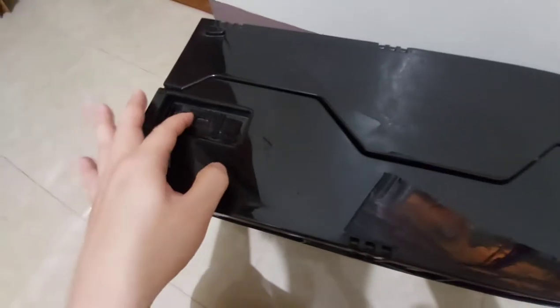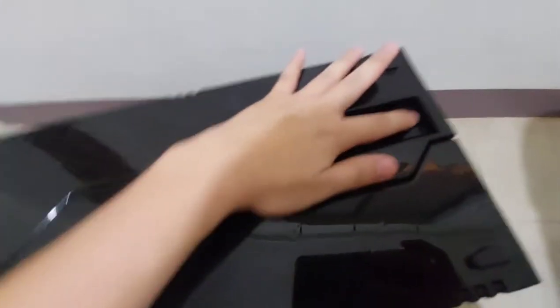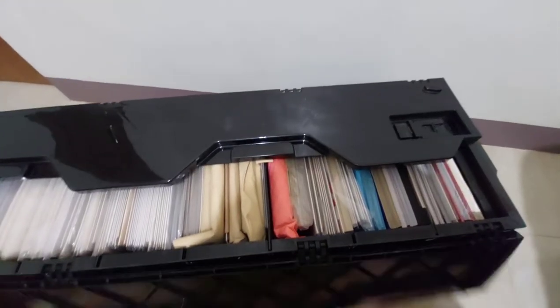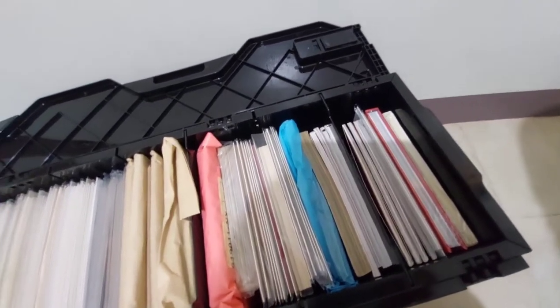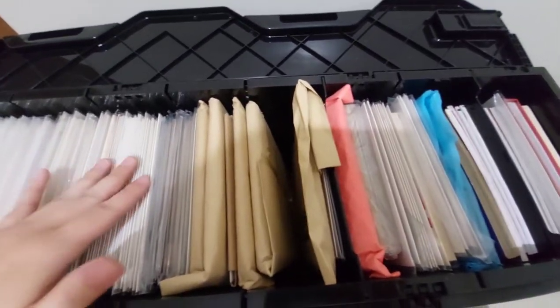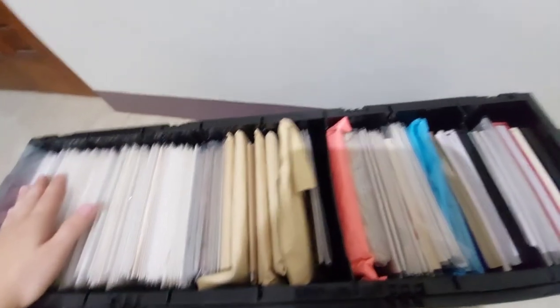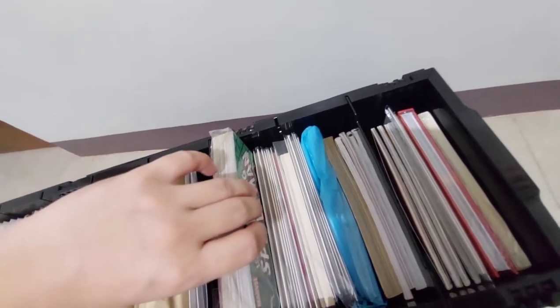So again, they have lock features here. If you want to carefully store your comics, you can lock or unlock them using these two lock features. So I have a mix of trade paperback, hardbound comics, and regular comics here. I haven't sorted out these comics yet. You can store not just your comics but also your hardbound or softbound comics here.